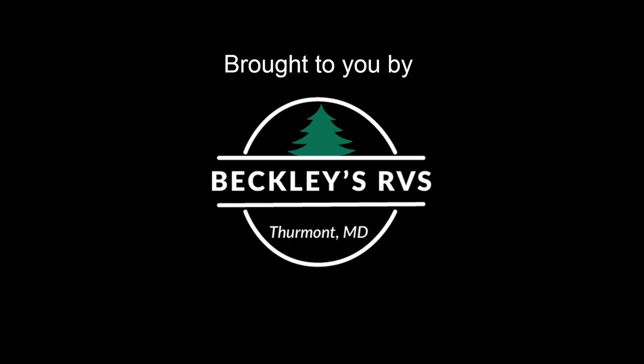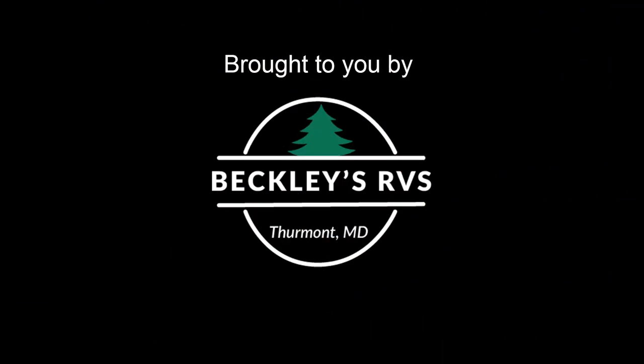You can find these jacks and a whole lot more available at our web store at ColemanPopUpParts.com. Thank you very much for watching. Please subscribe to the channel if you already haven't. Ring the notification bell to be alerted when new content is available. I'll see you at the campground with your jacks working.